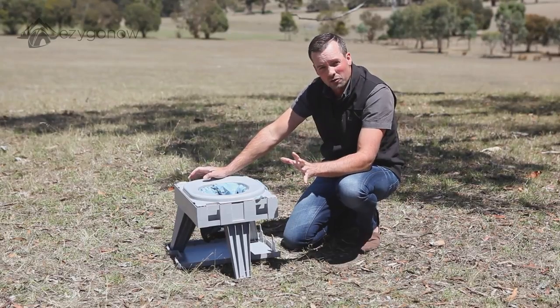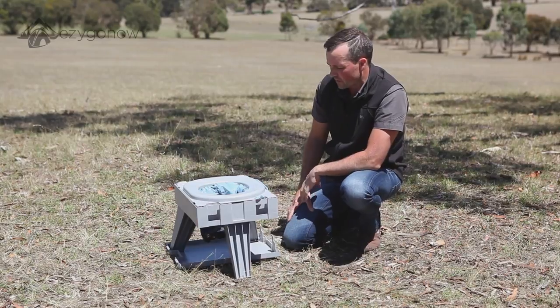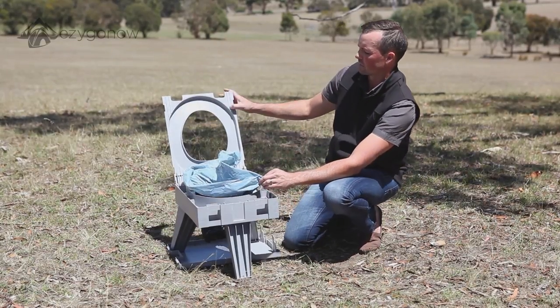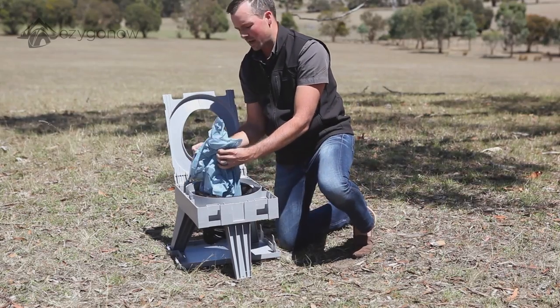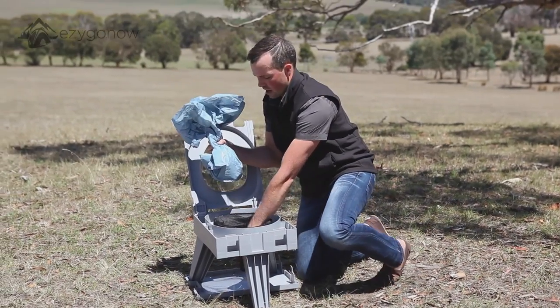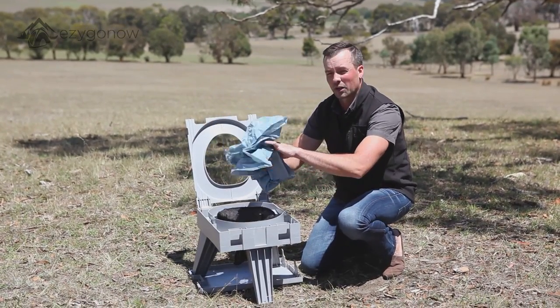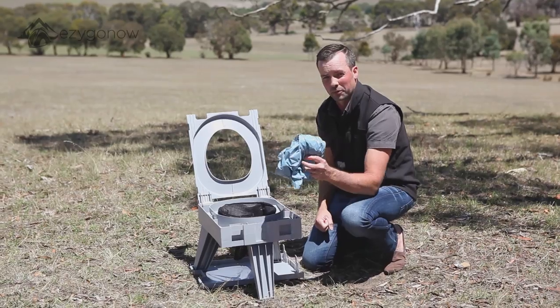Once you've done your business and you're ready to clean up and pack up, it's basically the reverse. So all we do is lift the lid back up, take out your collection bag, and tie that up nice and tight. Then that's going to go in the outer collection bag which you put in the bottom before. Make sure you dispose of that appropriately as well.